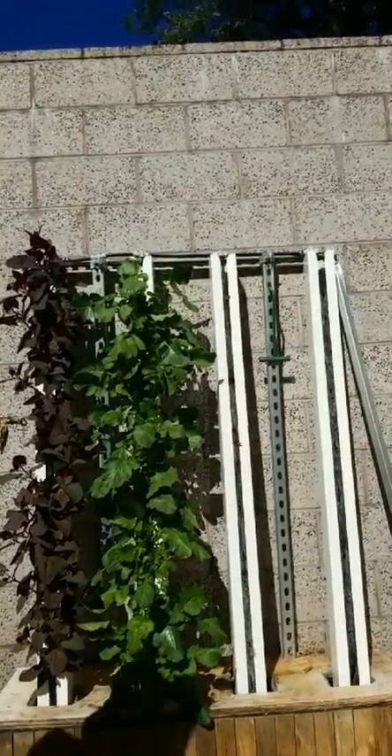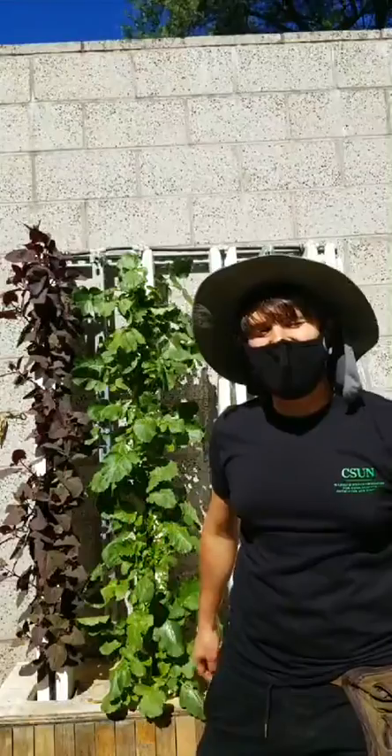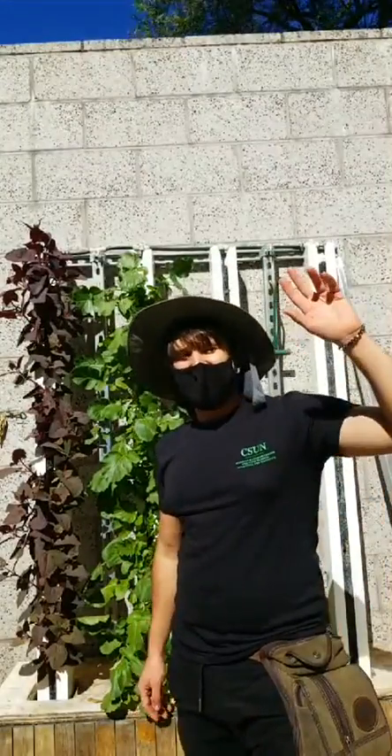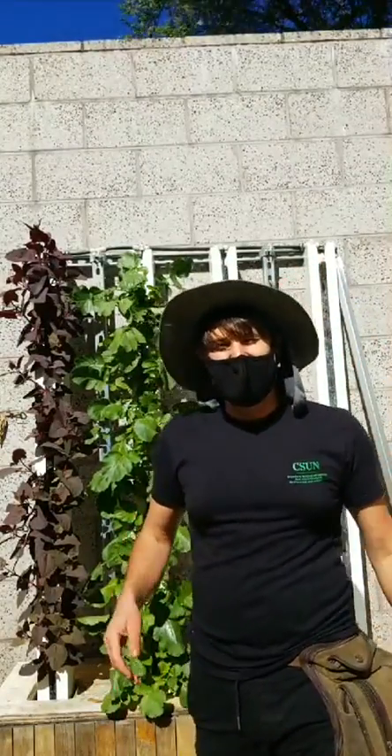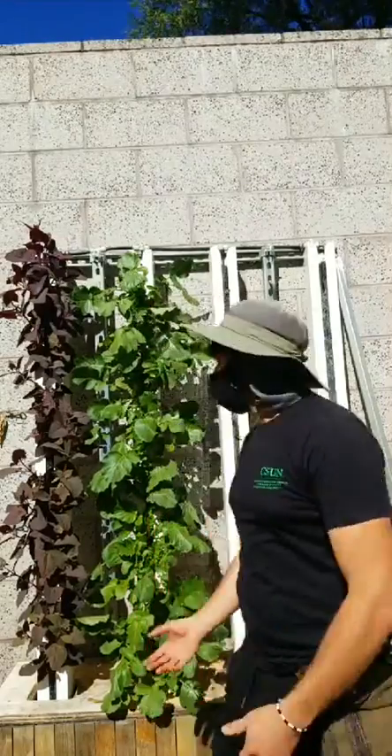We're live. Hello everyone. Welcome back to the Wellness Garden Live. It is I, your guy, Andreas. I am the garden coordinator here. Today we're mostly going to be talking about hydroponics.